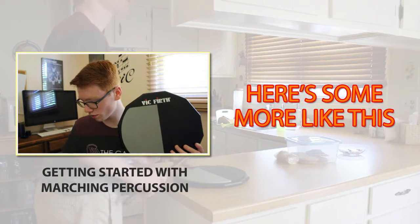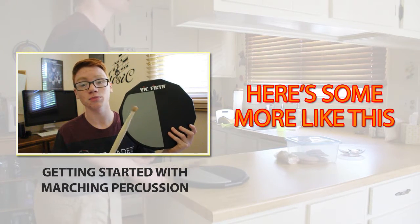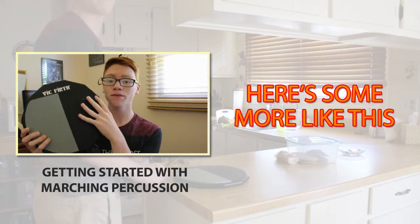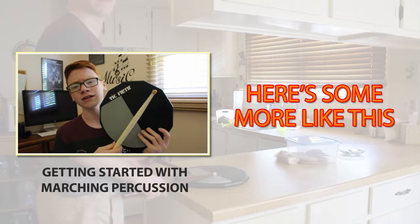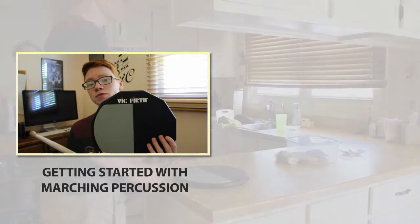This tone is a little bit softer, giving you more of a soft traditional practice pad sound that you're probably used to. And this tone is more of a harder surface that reminds you more of a snare drum, so if you're playing snare or something, this would probably be more appropriate.